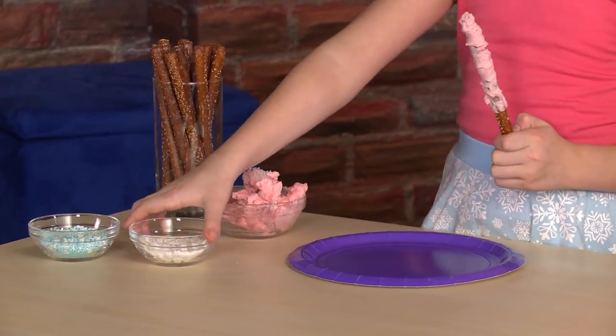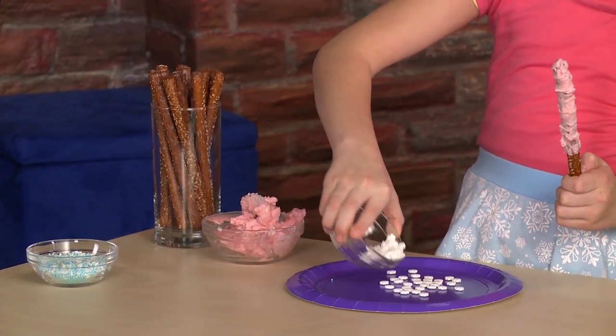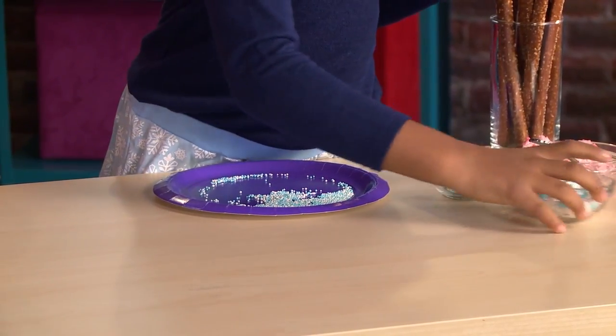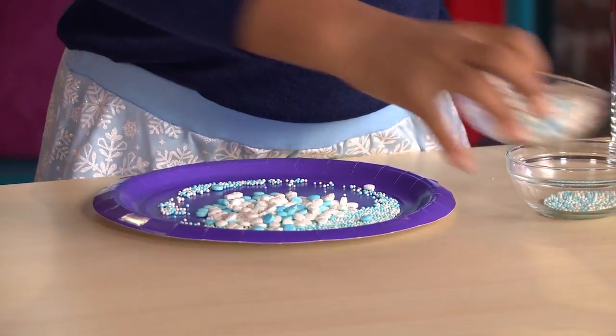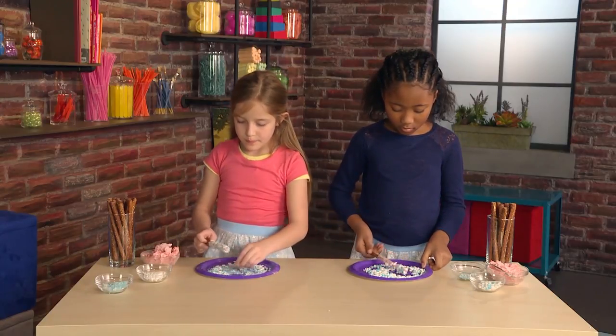Let's add the magic — sprinkles! We use blue and white sprinkles to look like snow. Roll them back and forth.